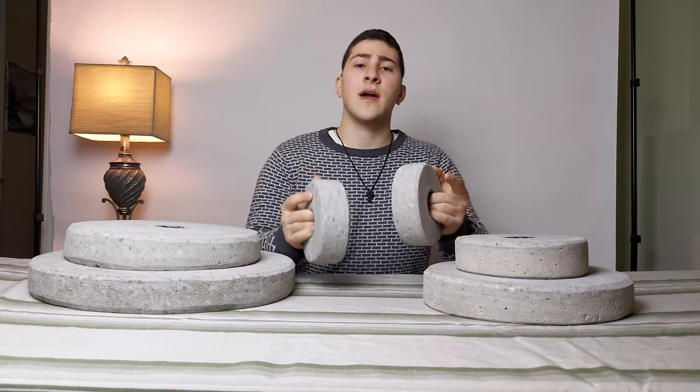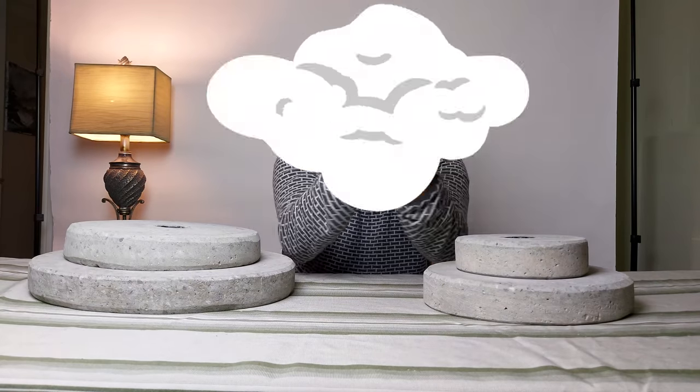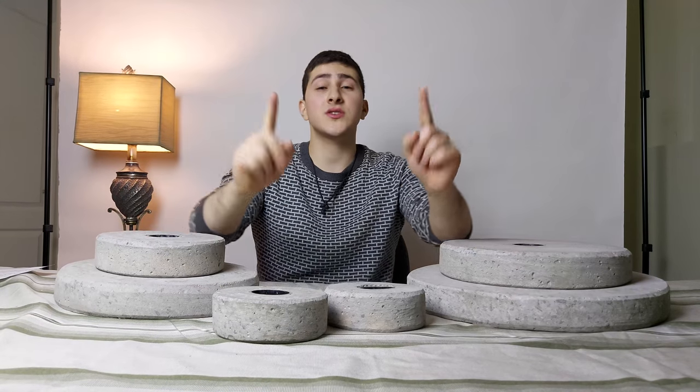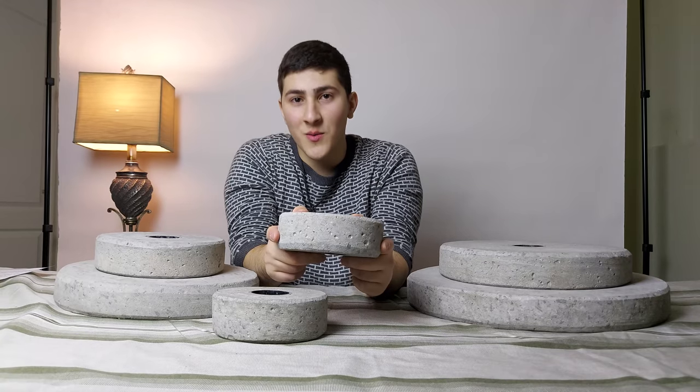Hello Internet, I'm Kevin and in this video I want to show you how to make concrete weight plates. The gyms are shutting down again but that doesn't mean the gain train has to stop. Today I'm going to show you how to make concrete weight plates so you can work out at home.